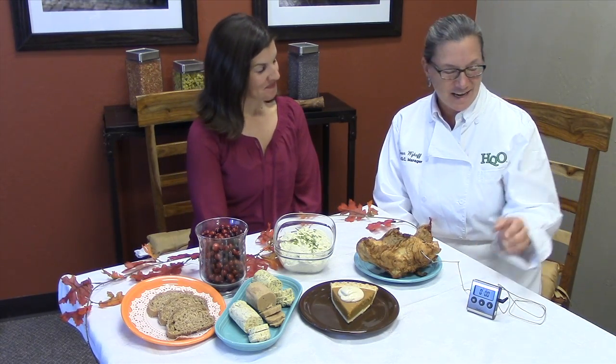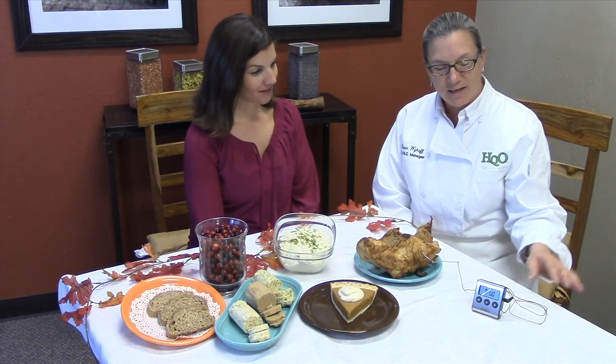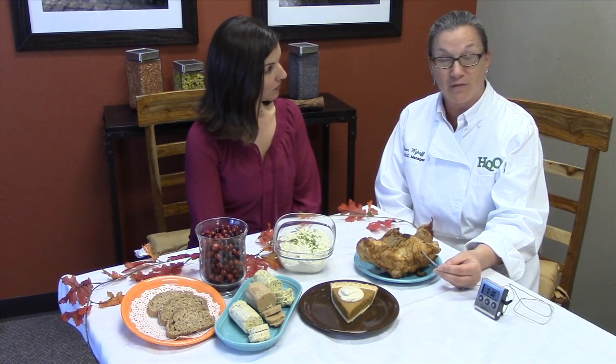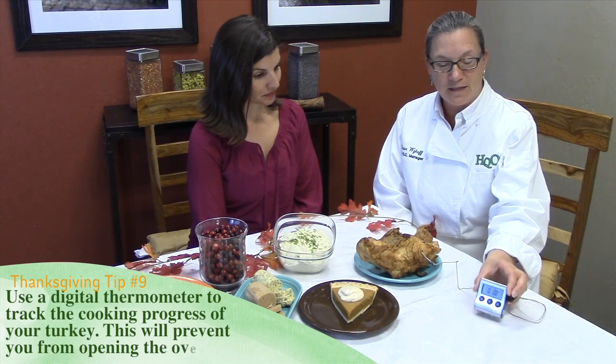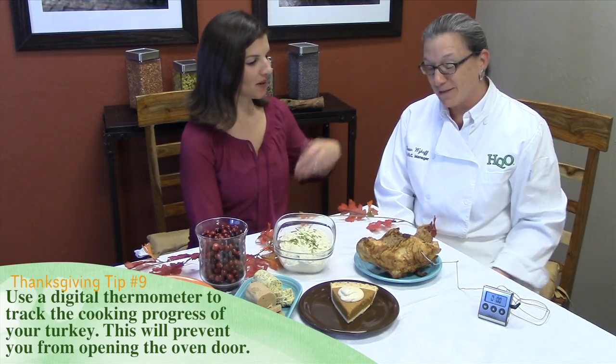I do, Angela. Today I have a digital thermometer with a countdown timer. What it is, is it's connected to this probe — this is where the thermometer reads the temperature internally of the protein you're cooking, poultry, beef, or whatever it is you're cooking in the oven. The timer sits outside on the counter, and you set it for the correct internal temperature, and it will actually beep when your food reaches that internal temperature.